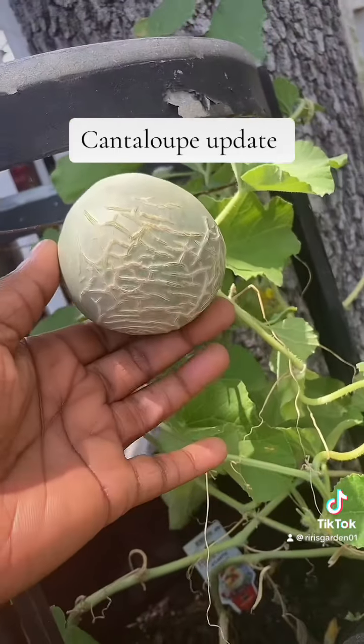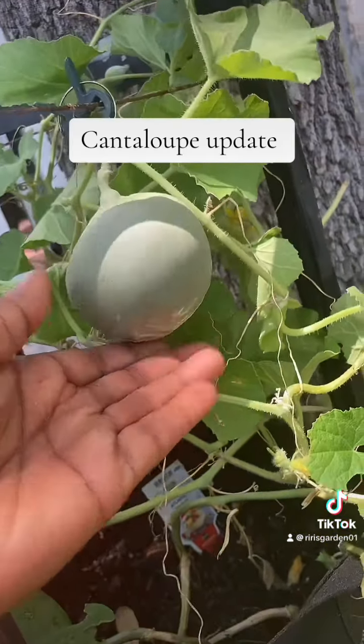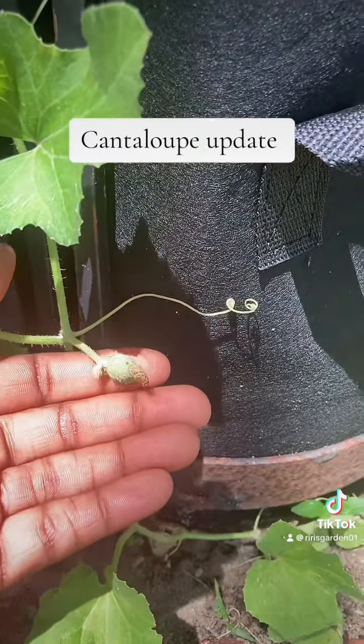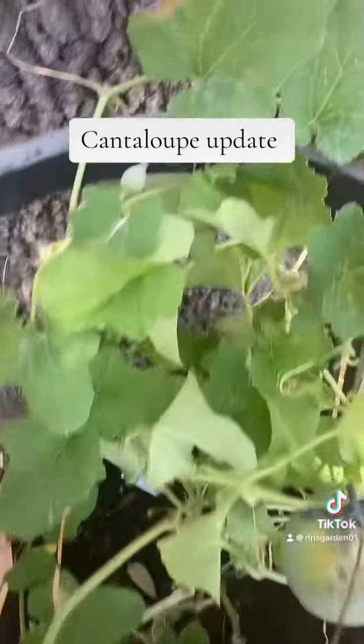I wanted to show you guys — underneath is starting to change color, so I thought that was really cool. Also, I noticed there's another one forming down here, and then there's another one right here.